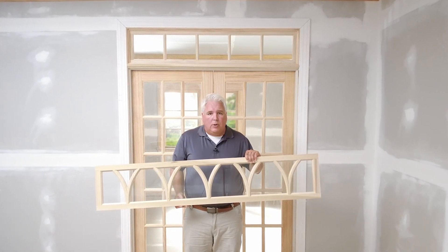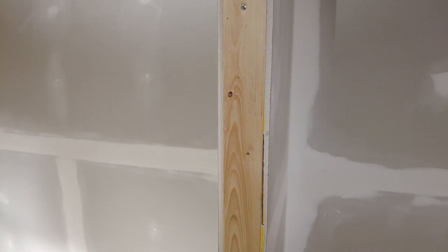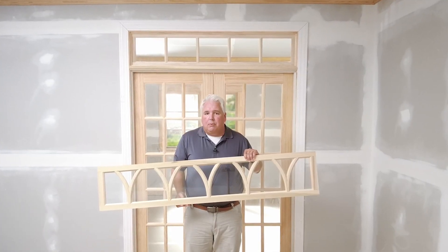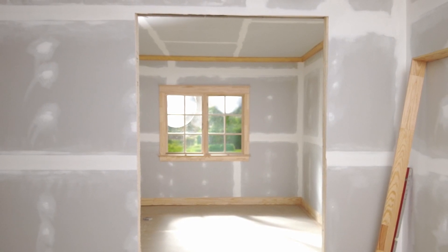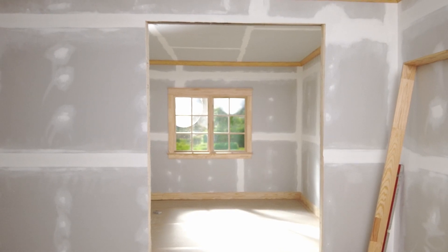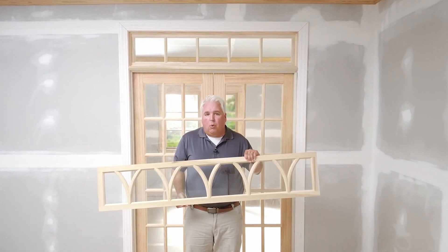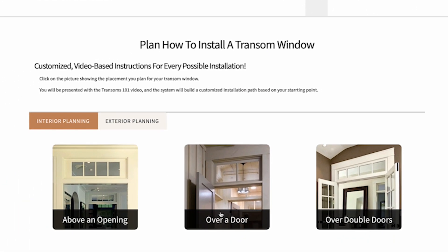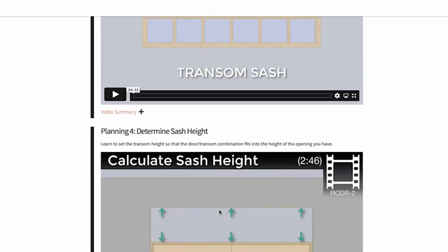Doors are always installed into rough openings. Rough openings have exposed studs with unfinished drywall edges along the perimeter of the opening. For the example behind me, we had new construction so we purpose-built a rough opening to fit the double door and transom size we wanted. But if you're doing a renovation and have an existing door or a legacy rough opening, the planning section of our website will provide step-by-step instructional videos tailored to find the measurements for your project.